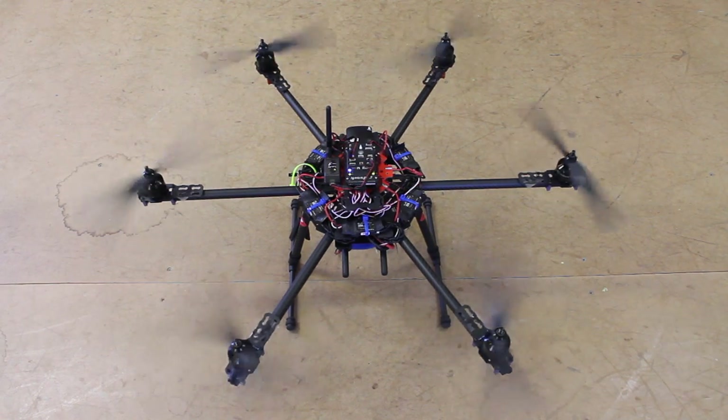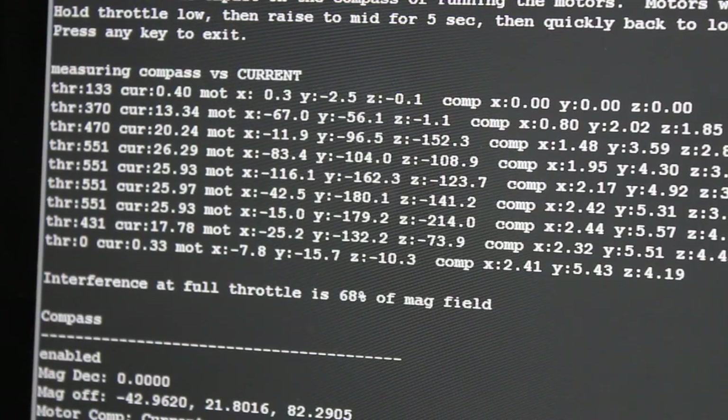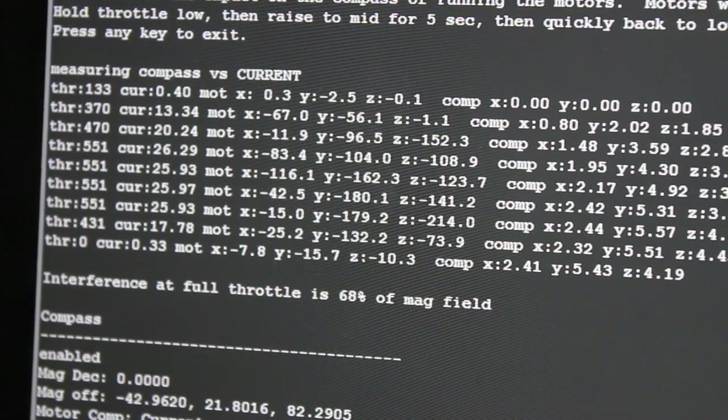Let's take a look at the data. Looking at the readings, it says interference at full throttle is 68% of magnetic field. That is a lot higher than I had expected.